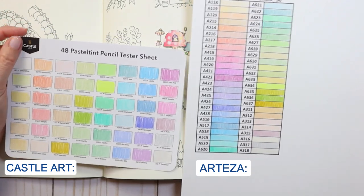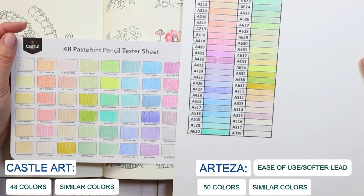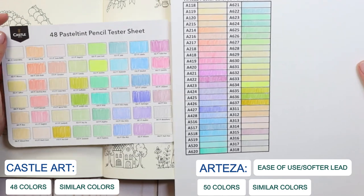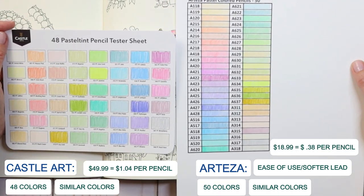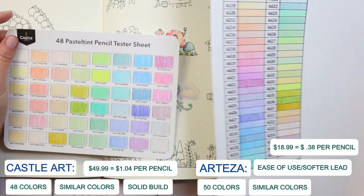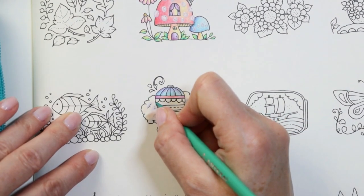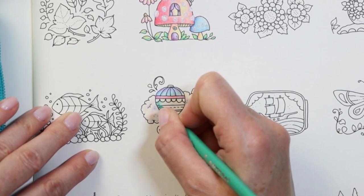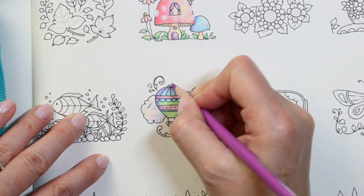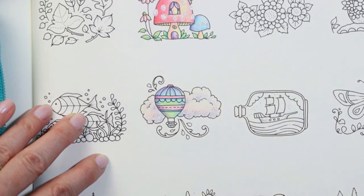Comparing these to the Castle Art pastel tints: first off, Castle Art has two more colors. The color ranges themselves are pretty similar, however I found the Arteza pencils much easier to use. The lead for the pastel tints was much harder and therefore not as easy on the hands and wrists after prolonged use. The cost is also significantly better — the Castle Arts come in at $49.99 when not on sale, which is about $1.04 per pencil versus 38 cents for Arteza. That said, the Castle Art pencil seems built a bit more solidly — similar to the Arteza expert pencils — with differences in the wood, lead size, fillers, and barrel binding. Between the two, for price and usability alone, I would go with the Arteza pastel set.